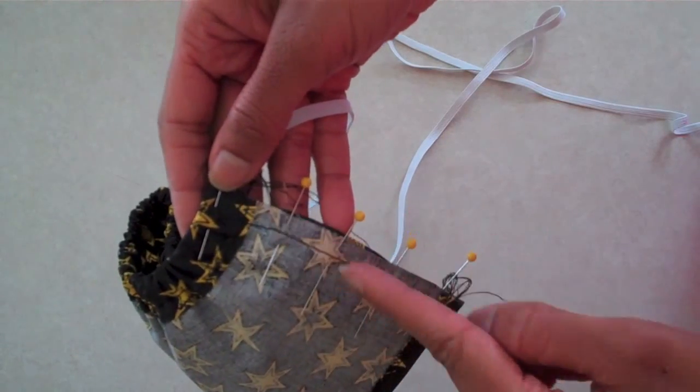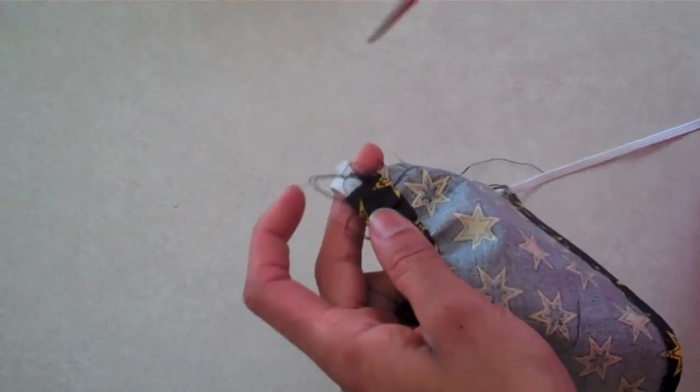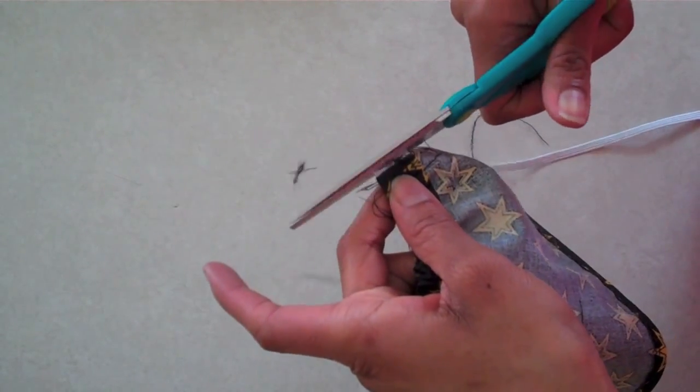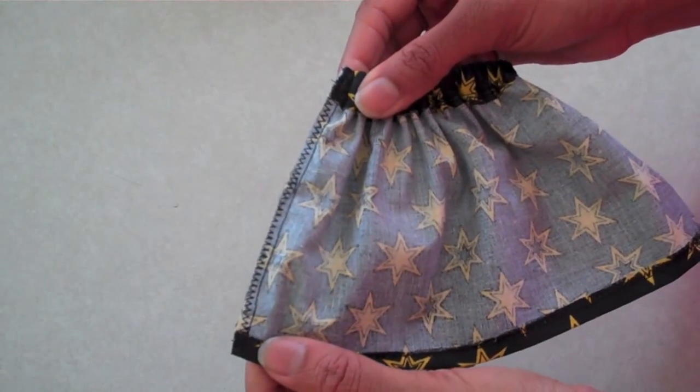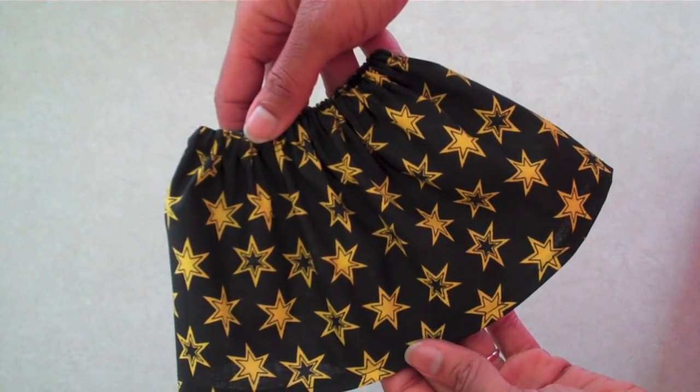Make a straight stitch all the way down, double backing over your elastic to keep it secure. Trim off the excess elastic. Clean up the raw edges with a zig-zag stitch. Flip it right side out, and you're done. Happy crafting!